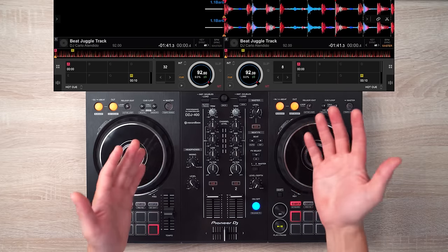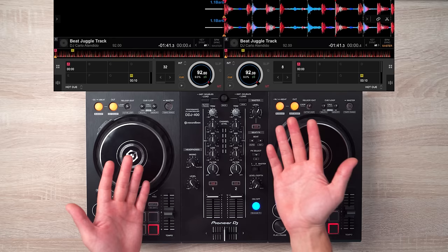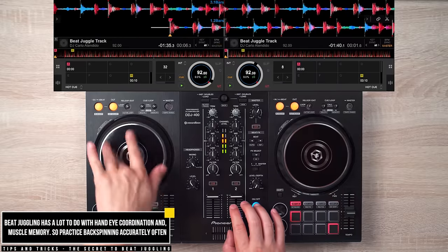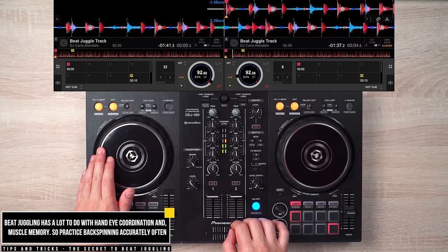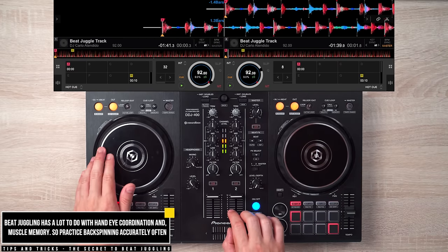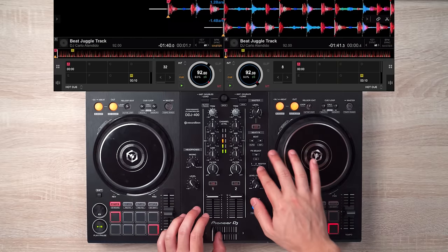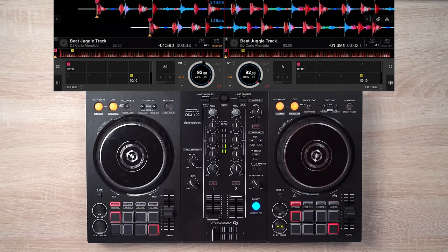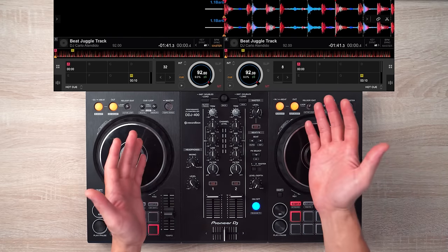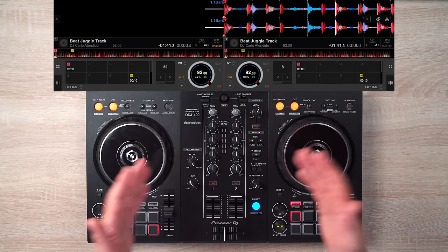Once you start getting good, you can try reducing the beat down from 16 to 8, to even 4. And to make things even more fun, try implementing some scratches. The trick to doing this is to scratch a deck that's not playing right before you crossfade to it.